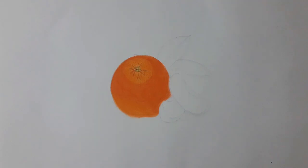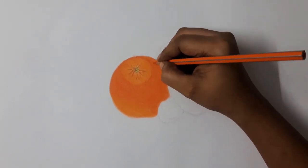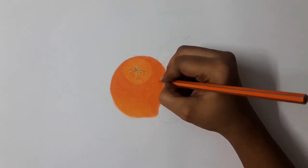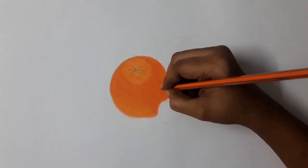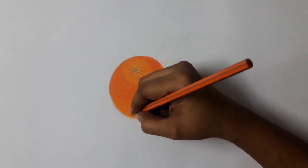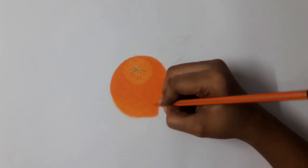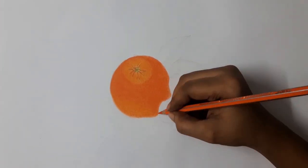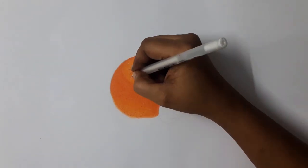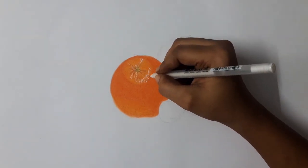Now I put dots with dark orange color to give an orange peel look. Now I am using a white gel pen to give highlights on the orange. White gel pens are available for 55 rupees.